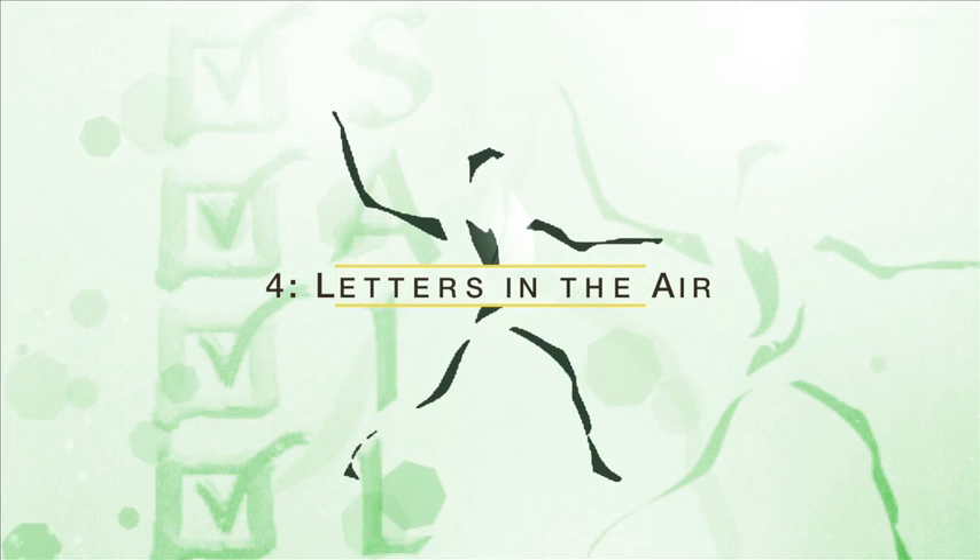Activity number four: letters in the air. Hold one leg out straight and make a letter K in the air. Now rest. Make a letter A in the air with the other leg. Rest. Now make a letter B in the air with the first leg, then the other leg.